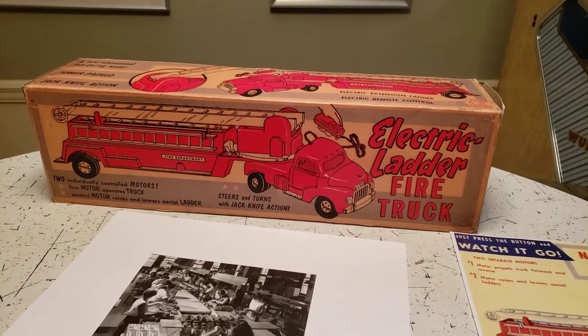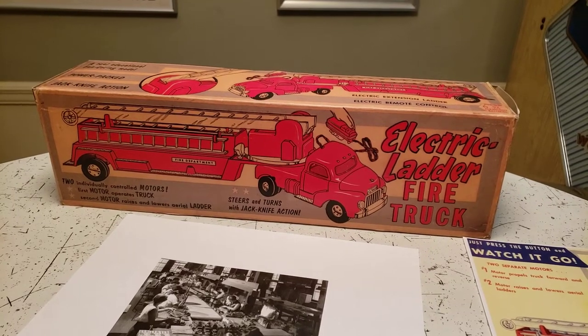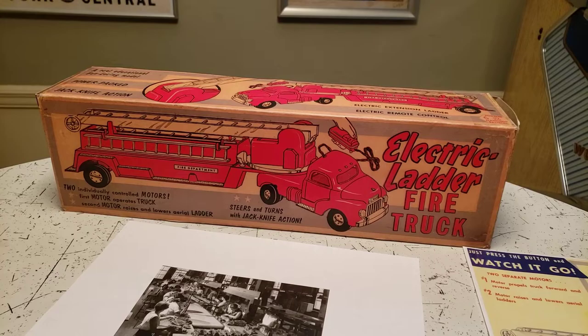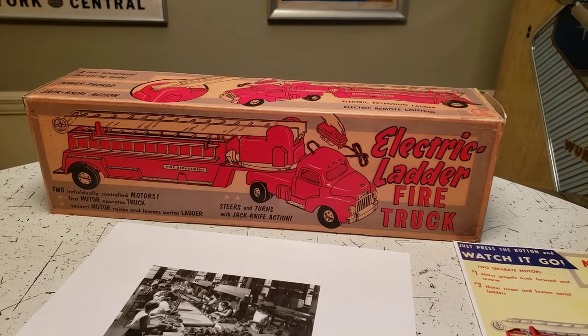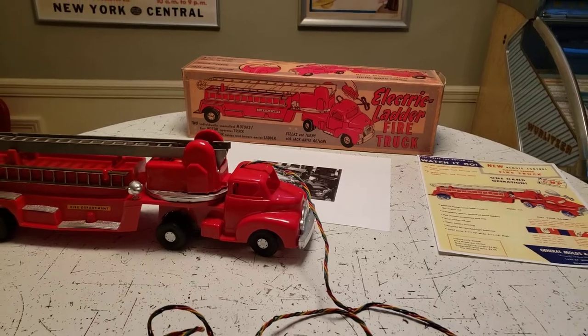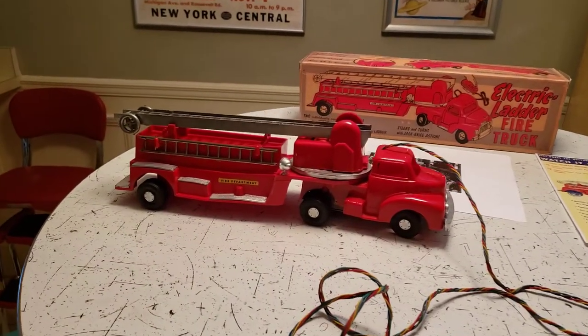Here we have the electric ladder fire truck from General Molds and Plastics, or GMP. They purchased VibroRoll in Pittsburgh in the mid-50s, and this was their electric ladder fire truck. That's a reproduction box from Randy's Toy Shop in Noblesville, Indiana — they do great work, but the toy looks brand new.